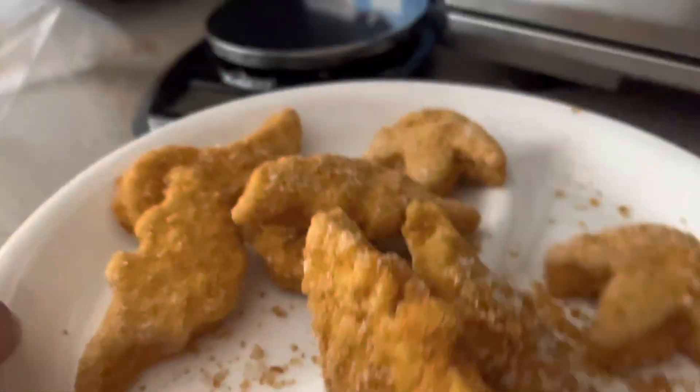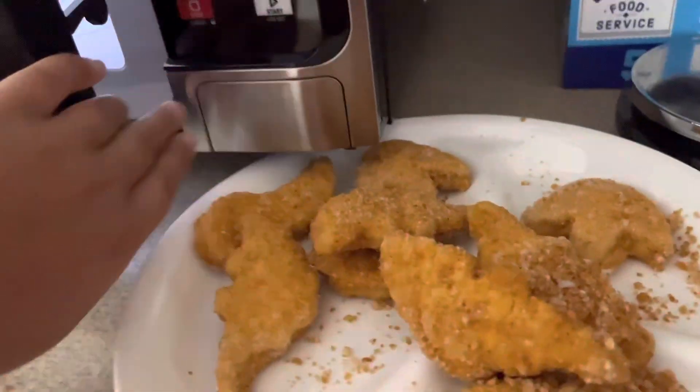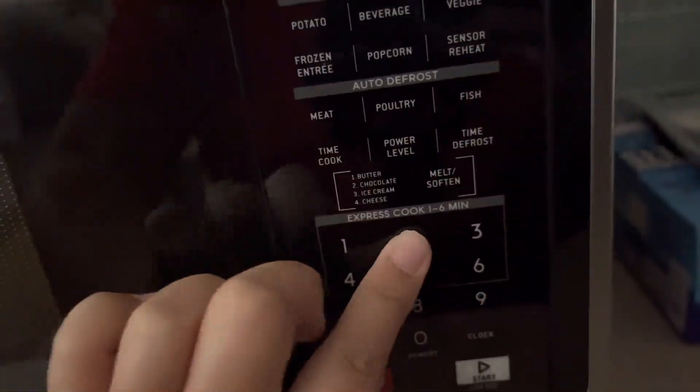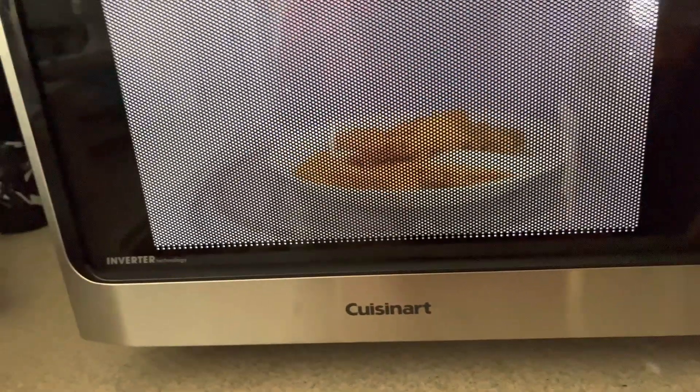Alright, then we put it in our microwave. I put the plate on the glass. We're gonna cook it for two minutes. Don't try this at home.